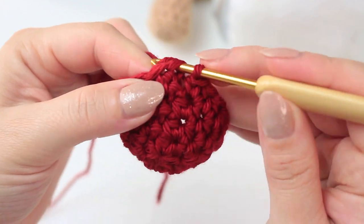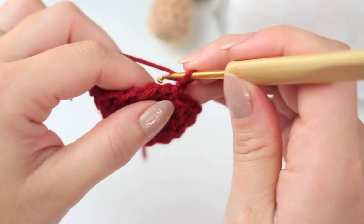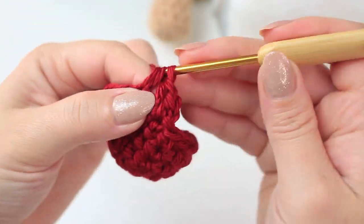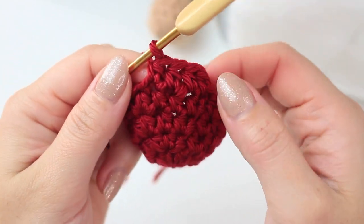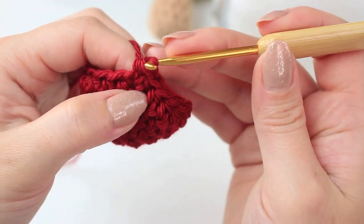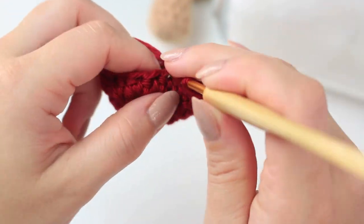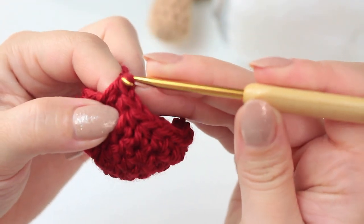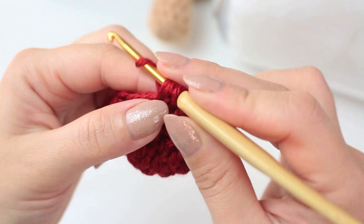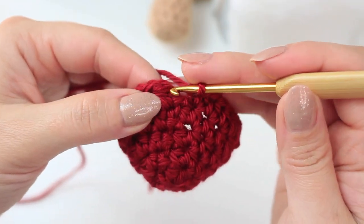Slip stitch into the very first half double crochet to close round four. Now start round five — the last round of the cap. Chain one and half double crochet into the very first stitch, then half double crochet into the next three stitches — four stitches at the beginning in total. Then increase into the following stitch: two half double crochets. Keep repeating the same steps all the way around. Round five will give you 24 stitches.